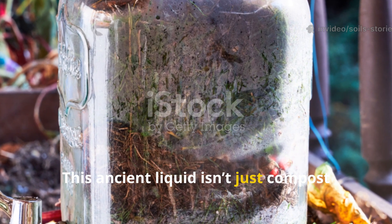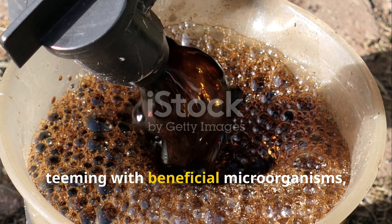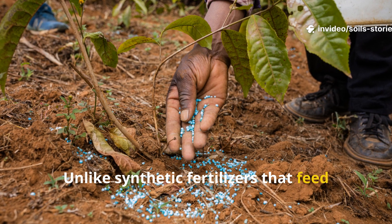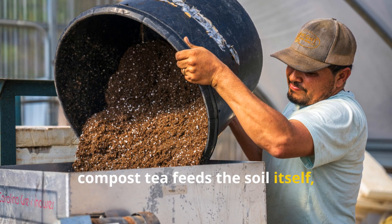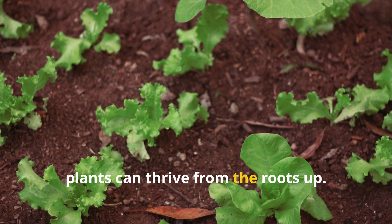This ancient liquid isn't just compost dissolved in water — it's a living brew teeming with beneficial microorganisms, enzymes, and nutrients that instantly jumpstart soil life. Unlike synthetic fertilizers that feed plants directly and often harm the soil in the process, compost tea feeds the soil itself, restoring its natural ecosystem so that plants can thrive from the roots up.